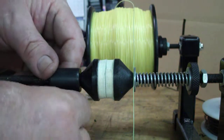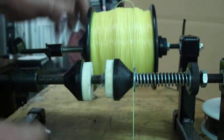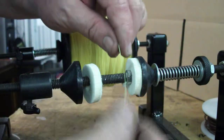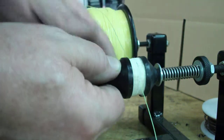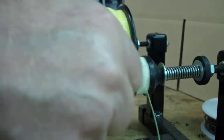All right, so all you need to do is loosen up the collar screw, spread the washers apart. You can see down in here there's a piece of vinyl tubing to keep you from putting your line down against the rod. Put your line in there, push the washers together, tighten up the collar, and there you are, you're ready to go.